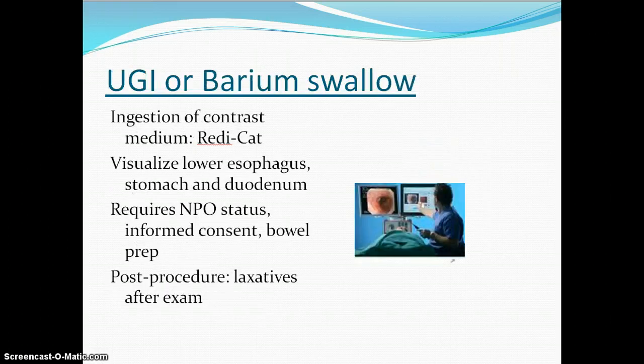An upper GI or barium swallow would be done before the colonoscopy. That's where they visualize the upper part of the gastrointestinal system. Again, that's NPO status, and our nursing considerations are keeping them NPO, checking for that gag reflex after it's done, and making sure the consent is on the chart. Afterwards, because they got barium, we need to encourage fluids and also encourage laxatives so that they are not very constipated from that barium.